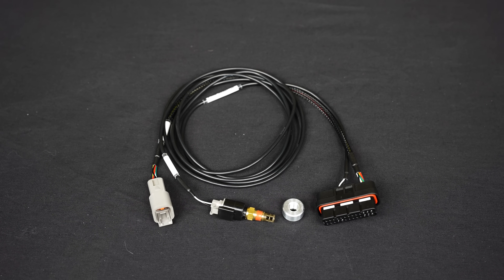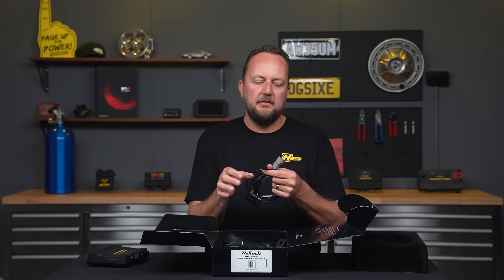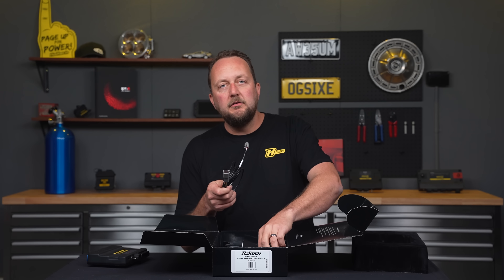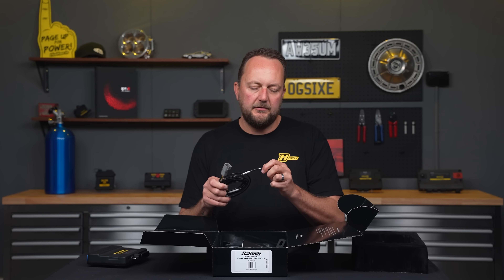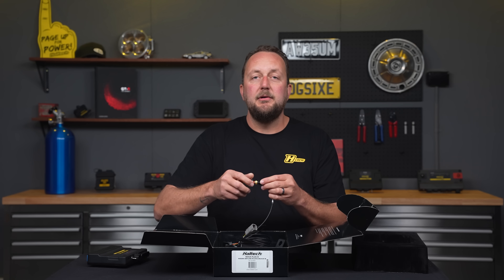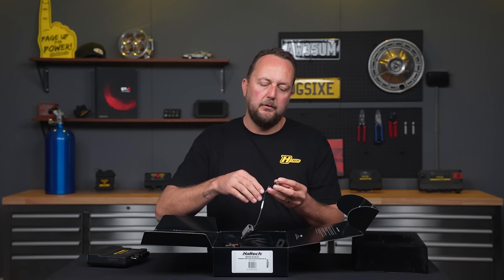The air temperature and wideband expansion harness plugs into the engine management system and into our wideband oxygen sensor. This one is a DTM-2 plug that plugs into the supplied air temperature sensor. That clips straight in like that, and we even supply the weld-on bung if you need it. That air temperature sensor is expected to go in the intake pipe after the intercooler but before the throttle body.